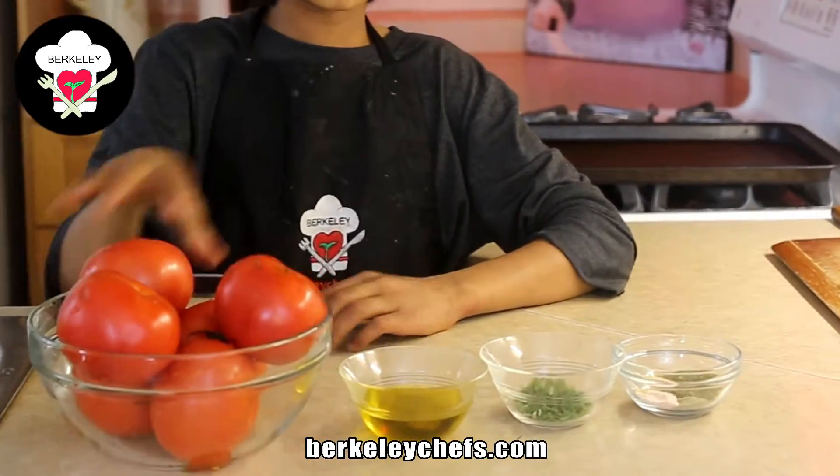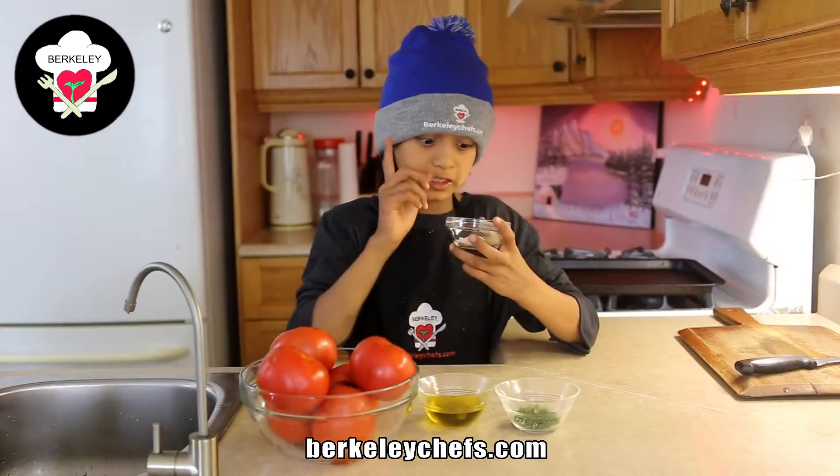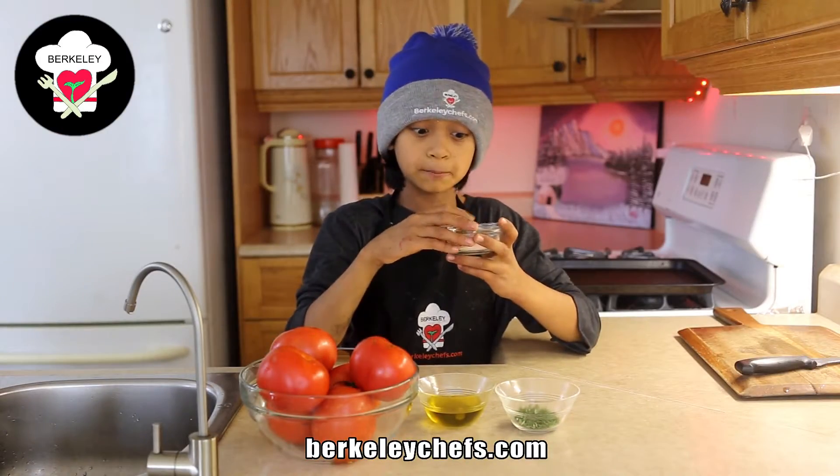So we have tomatoes, we have olive oil, we have thyme, and we have our seasonings. To be specific, we have oregano, black pepper, garlic powder, and some salt.